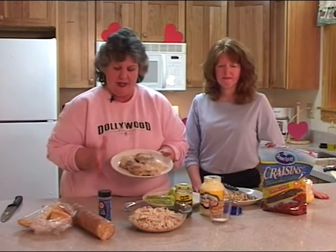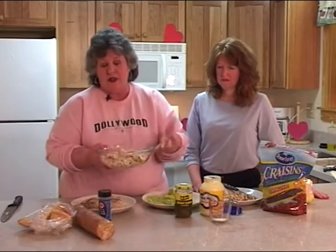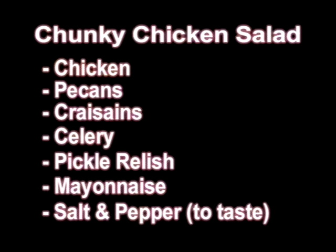Remember before I came, I baked some chicken in Jasper and brought it with us in a cooler. We have now cut up some of our chicken breast and because we don't have all the elements of home here, we hand cut it and it's chunky. So we're going to have a chunky chicken salad with our chicken, our pecans, our craisins, and our celery.